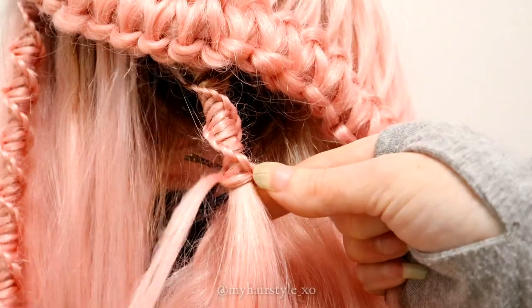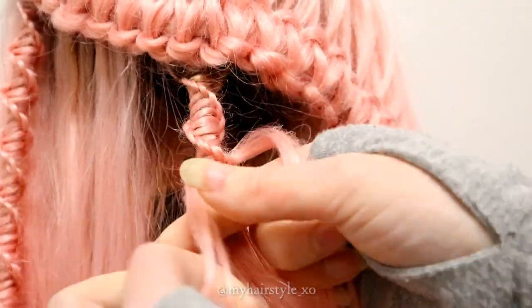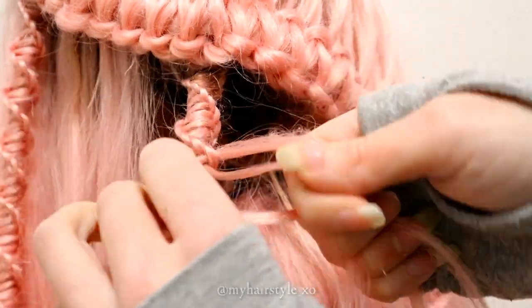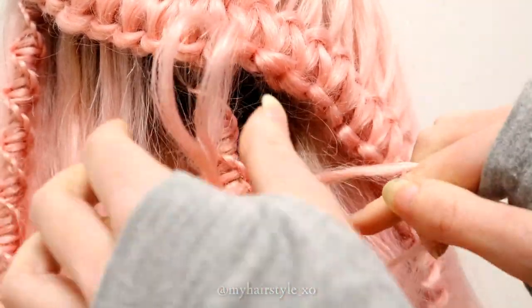When your side strands are getting smaller, you can always add hair from the middle strand. After that, keep on repeating the same pattern and keep on creating like before.